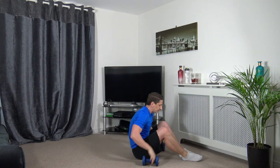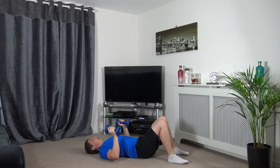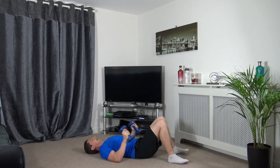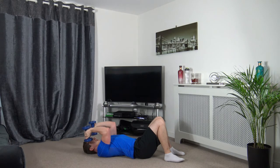Down for the glute bridge press. 3, 2, 1 — up we come. Slow and controlled — squeeze the glutes and engage the core as you come up. Don't lock out the elbows. Elbows come back down to your sides. A little rest — shake out the arms. We've got tricep extension next. 3, 2, 1 — let's go. Elbows pointing forwards, not out to the sides. Slow and controlled, do not lock out the elbows. 2, 1 — excellent stuff.